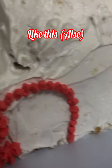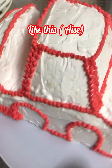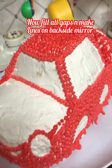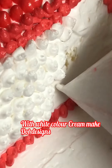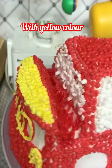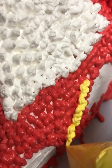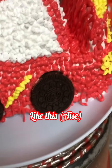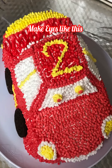Make a small hole in the piping bag and make border designs all around the cake. Fill all gaps with the piping bag and make lines on the back side mirror. With white cream make dot designs on other gaps. Take a yellow color piping bag and make designs on the cake. Make all the designs nicely and put Oreo biscuits in the place of tires. With yellow and red color make eyes on the car.